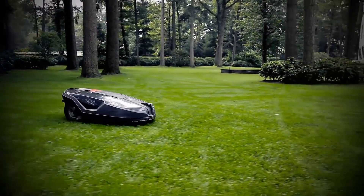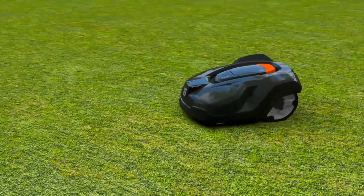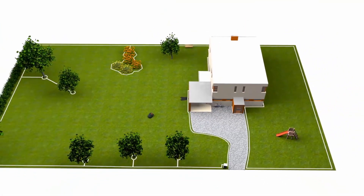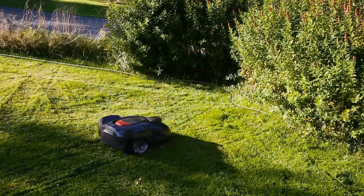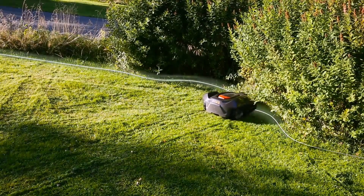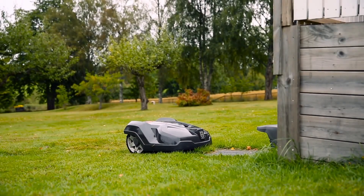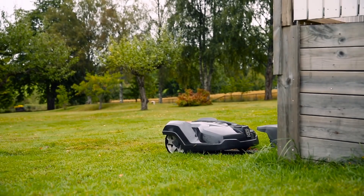The Husqvarna Automower 415X is a reliable and high-performance robotic lawn mower that can handle mid-sized lawns up to 1,500 square meters. It is part of the X-line series, which means it has premium features such as the Automower Connect app, GPS theft tracking, GPS-assisted navigation, a weather timer, and X-line design with LED headlights, front bumper, and special colored wheel caps.